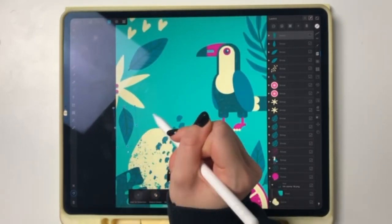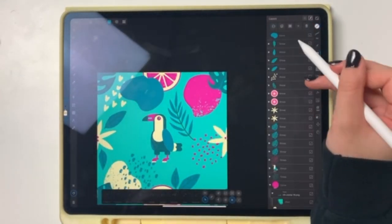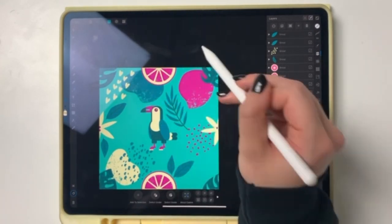I didn't really feel like drawing any cool flowers or something, so I'm filling it up with more shapes and putting more texture in there. Look at that — it's almost perfectly filled up and I'm loving it.